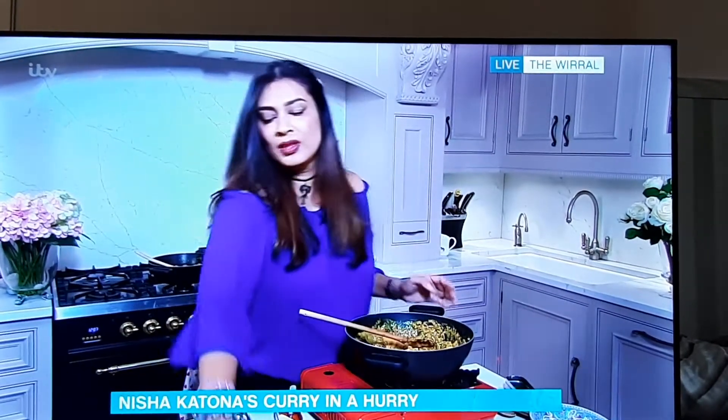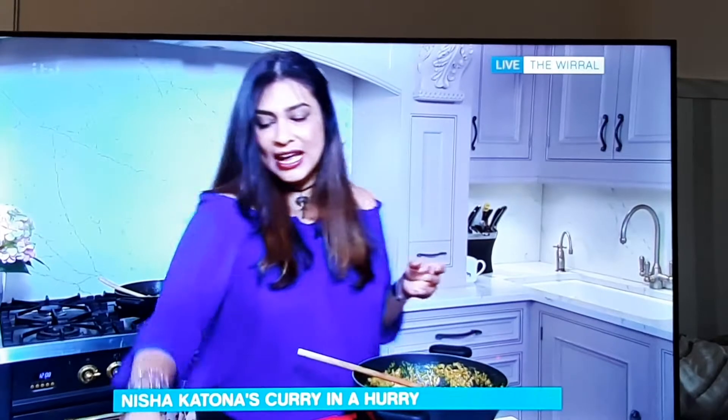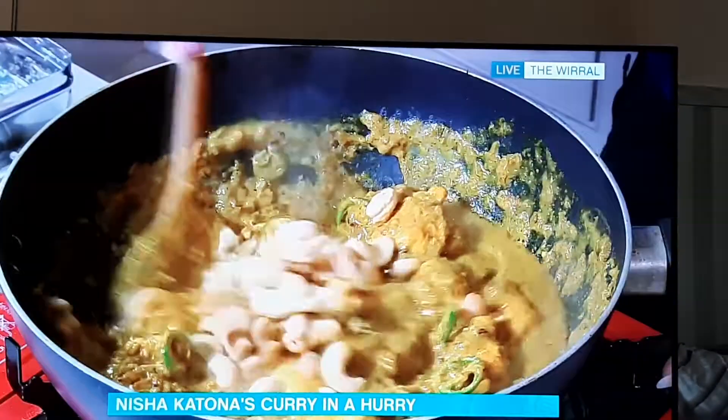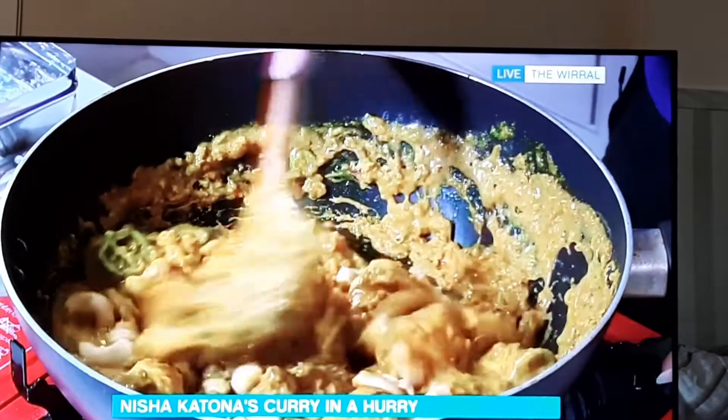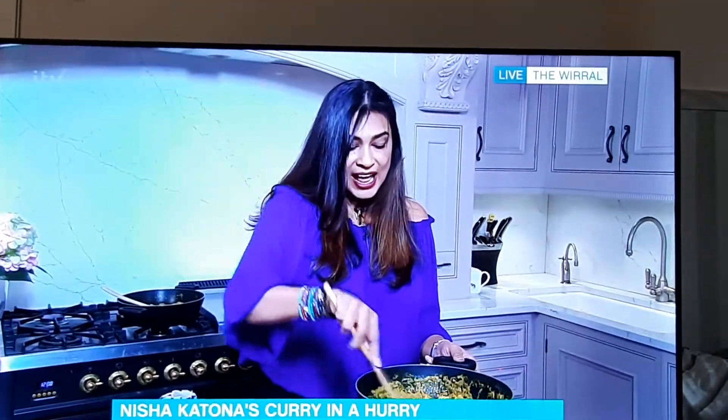I'm adding a bag of roasted salted cashew nuts from the local garage. This is a really good tip: if you want to pad your curries out, just get a bag of nuts — peanuts, cashews, macadamia, whatever. Throw them in. Obviously skip this if you have a nut allergy, but it really adds an additional luxurious heft to the dish.